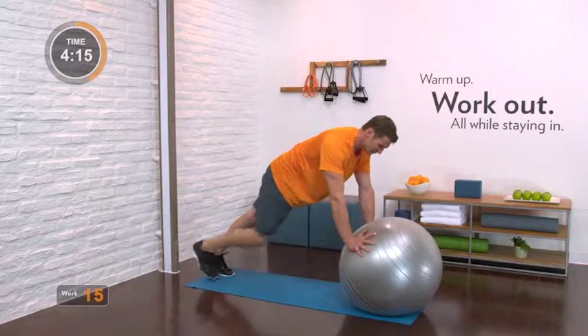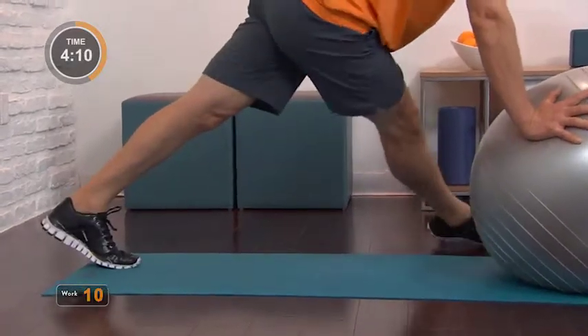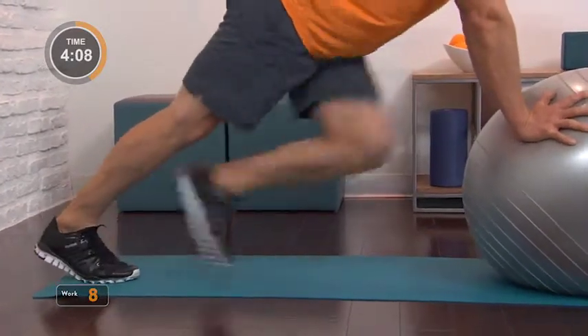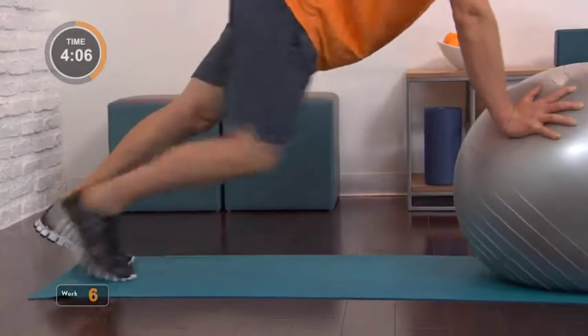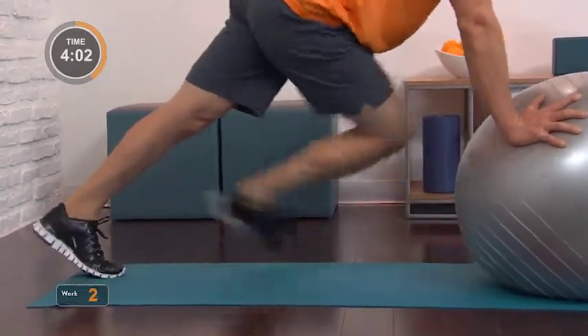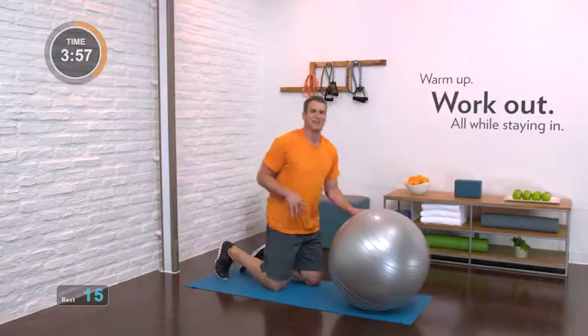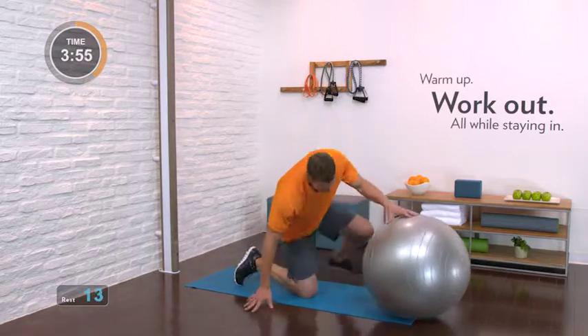March up, tap and return. Strong arms on the ball. Long from your head to your heels. Reach across, reach across. One more time, a little quicker — up, up, over. Hold on, you're almost there. Over. And rest. Knees to the ground. Let that core release some of that tension.